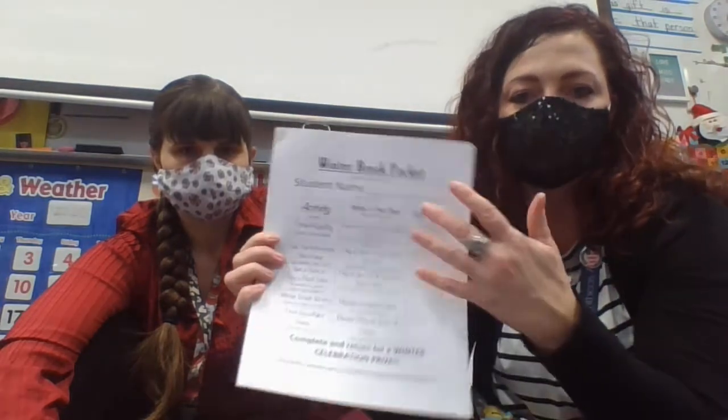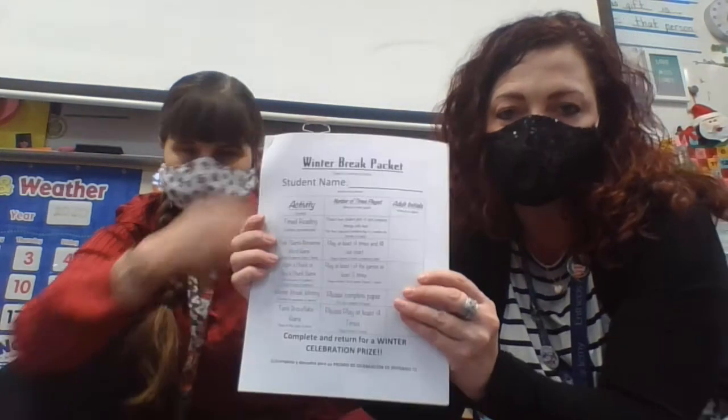The packet looks like it has for the other breaks. This is the title page — it tells you what the activities are and how many times they need to do each one. When it's done, just initial it; you don't need to sign, just initial so we know it got completed. If they bring it back with no initials, we really can't give them a prize until we know for sure they've completed it.